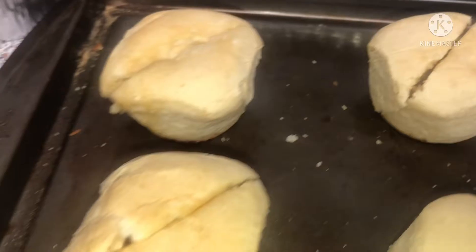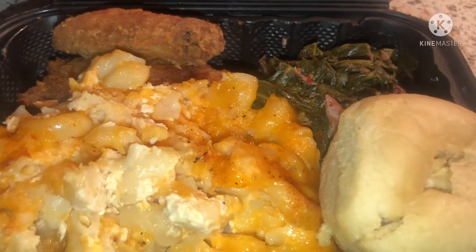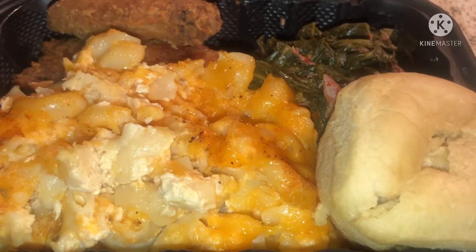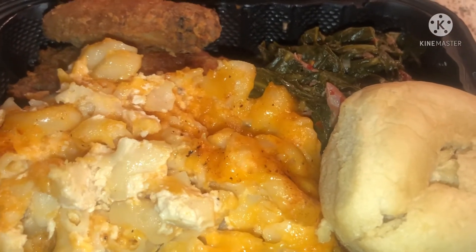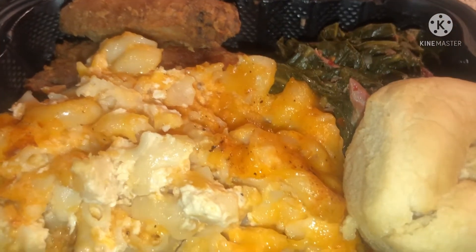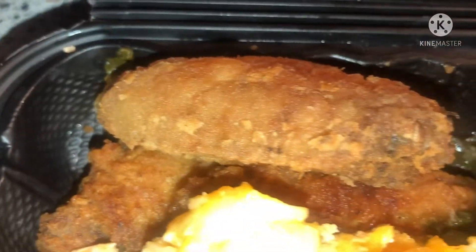I gave my auntie the turkey — my auntie is doing the turkey, the traditional. She was on her phone and her music came back on. I gave her the turkey to cook because she's doing traditional Thanksgiving, and I did soul food: fried chicken wings, collard greens, mac and cheese, and dinner rolls. And this is my plate.